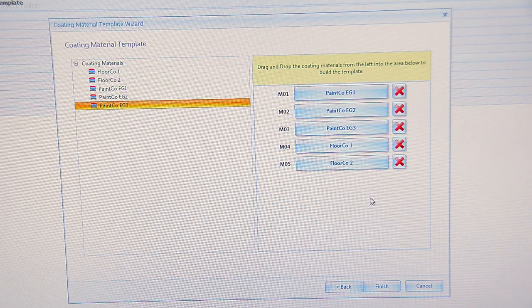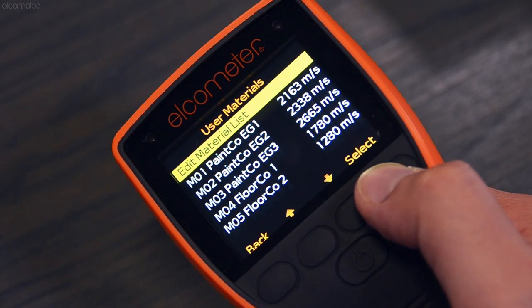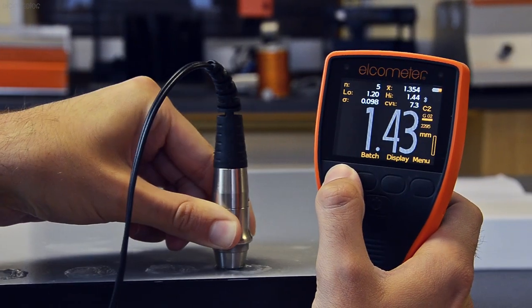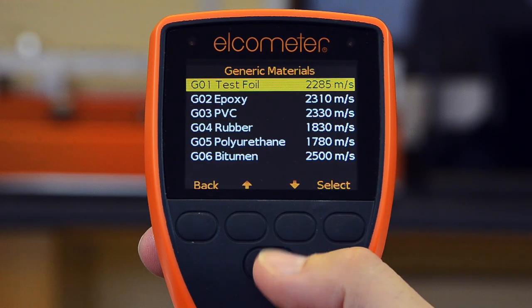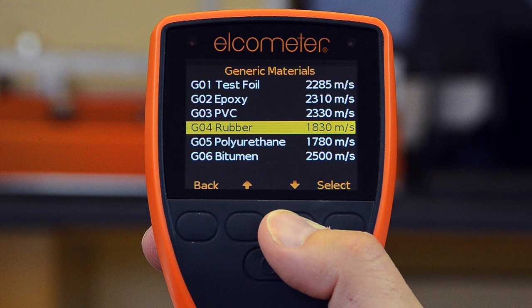Select the coatings from your list and transfer them to any Elcometer 500 gauge. If you don't have access to the coating to create a calibration sample and it's not on the product datasheet, the Elcometer 500 has a number of typical materials listed within the generic coating list, including epoxy, PVC and rubber, for example.